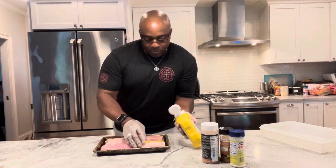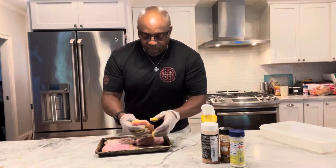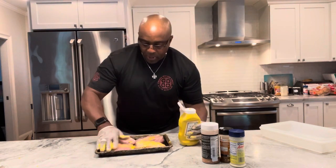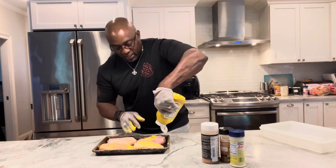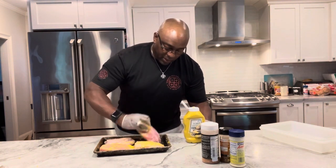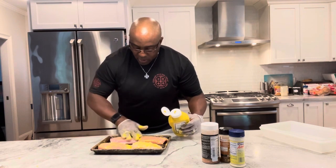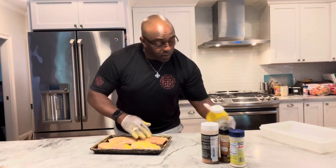I'm going to add some mustard to this because I want my seasoning to stick on these. They're not that thick — they're probably about a half a pound a piece. I'm going to make sure each one gets a nice healthy coat of mustard. You don't really taste the mustard at all; it's just a nice binder to hold your seasonings on.